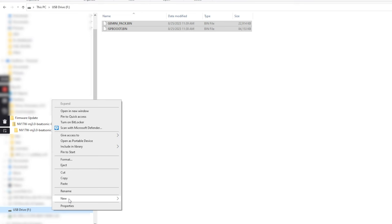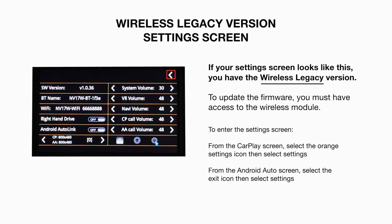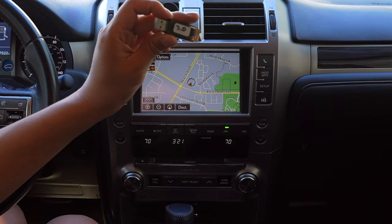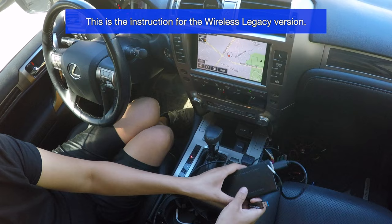Once you've copied the files, right-click the drive and select Eject. Now you can safely remove the USB stick from the computer.